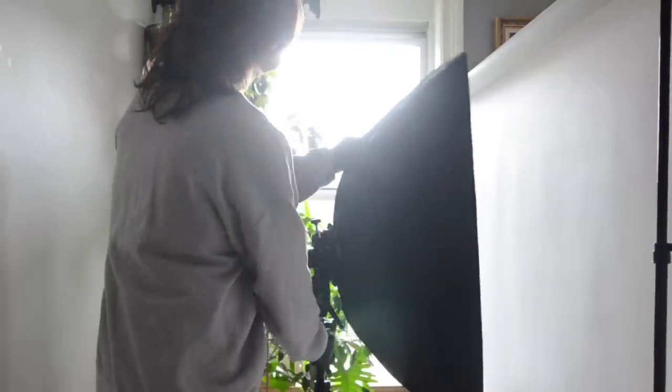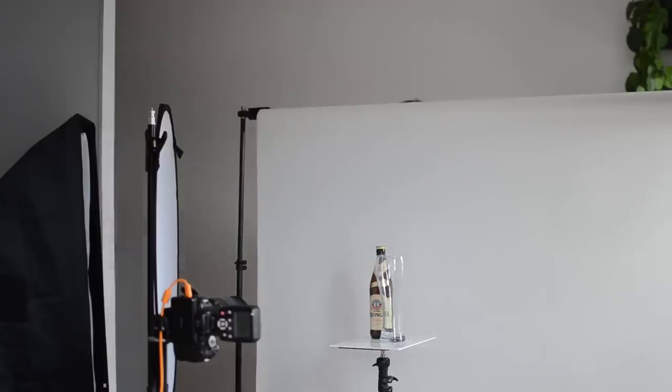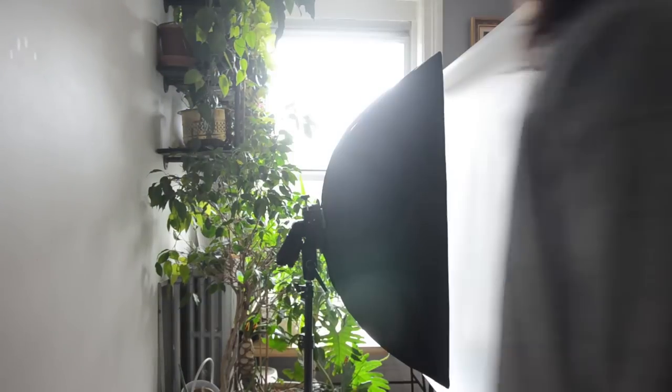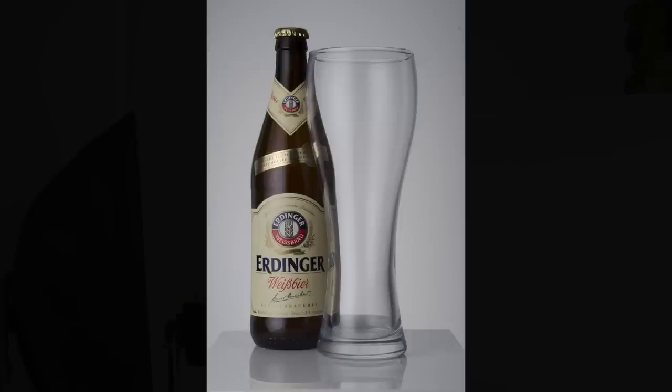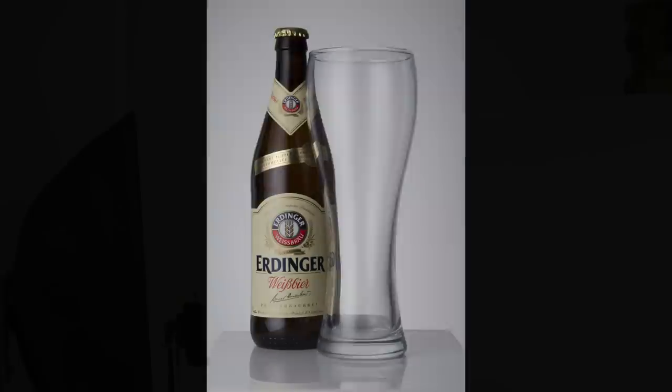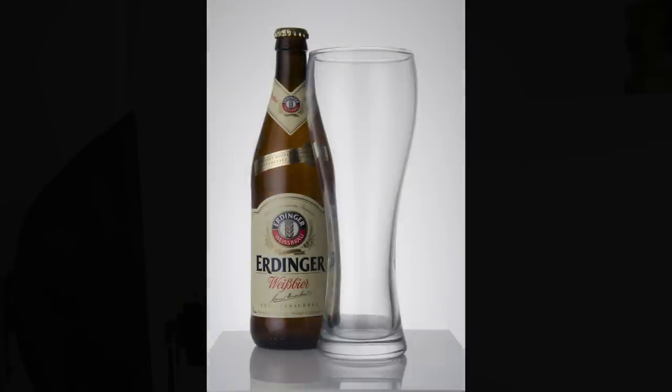For the front light we're using an 8 by 36 inch strip box with a speed light, and we're going to bring in another one as the backlight — so it's a two speed light setup with two strip boxes. A strip box is a great backlight because it's linear and gives you a lot of control. I'll cycle through a ton of powers — it's literally like turning a volume knob up and increasing life into this beer.